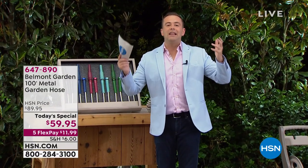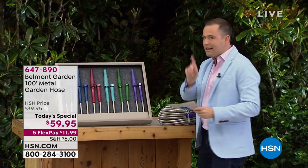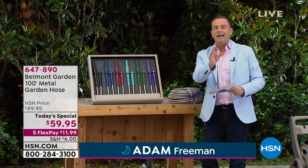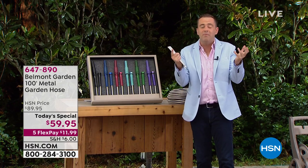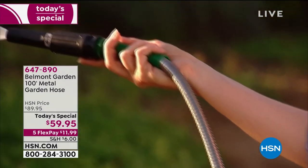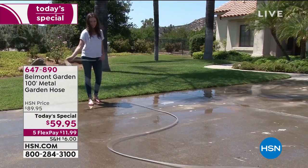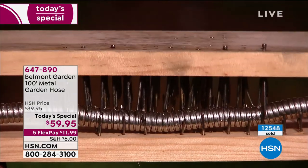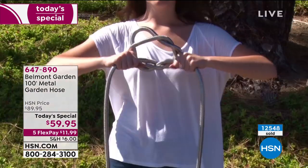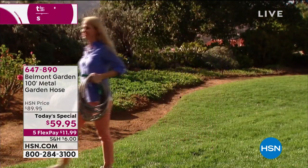10 minutes to tell you about a today's special that's going to be sold out. It's perhaps the last hose you will ever buy for the rest of your life. It's called the amazing Belmont Garden Metal Garden Hose, made from stainless steel. If you are fed up and tired of your hose that is kinked, wrinkled, faded in the sun, or cracked all over the place, over 12,000 people have said sign me up. It is seemingly indestructible — super lightweight, super flexible, and super amazing.